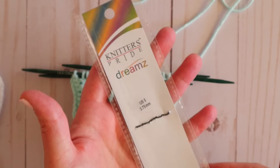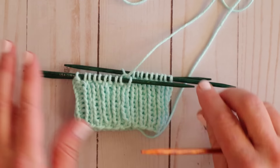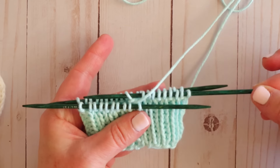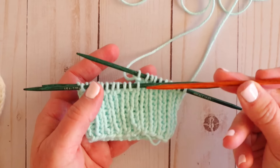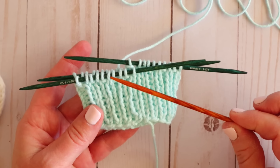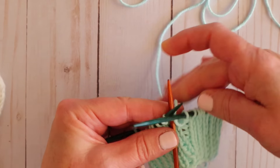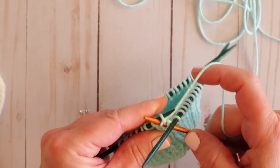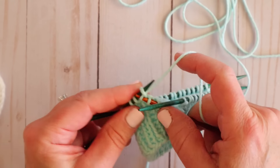I'm using Knitter's Pride Dreamz needles — they're a wooden needle and I love them so much. For socks I really prefer wooden needles to metal needles because your stitches don't slide off quite as easily. If this were a metal needle, the stitches would just fly off every time you tried to do a row. I really prefer working with wooden needles or even bamboo for something like this. To transition to our larger needle, all we have to do is start knitting with this new needle. And now we're also doing the body, so we're done with our rib — we're just going to do straight knitting all the way across.